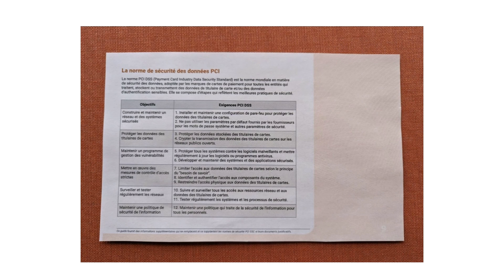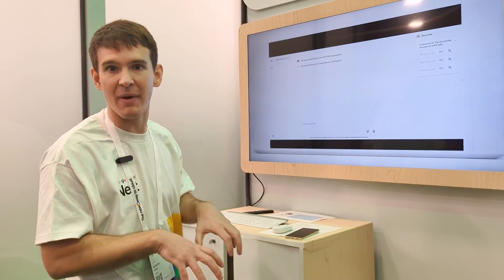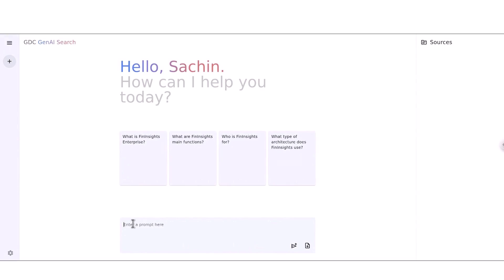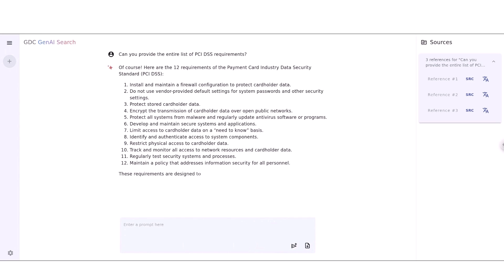By working with our partners, we just received a new set of requirements — in French. The first thing you can do with the GenAI Search Packet solution on GDC is upload those new requirements so they immediately become searchable. Here you can see the user uploading a picture of those requirements. Behind the scenes, the system automatically extracts the text from the image and also translates all the data — which was originally in French — into English, so everyone in your US-based company can more easily understand it.